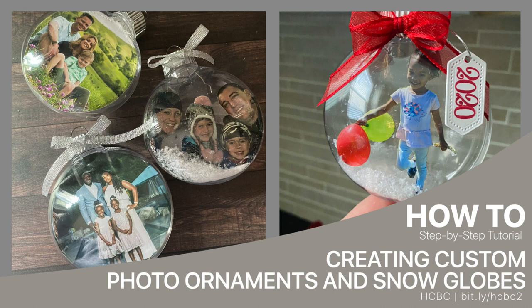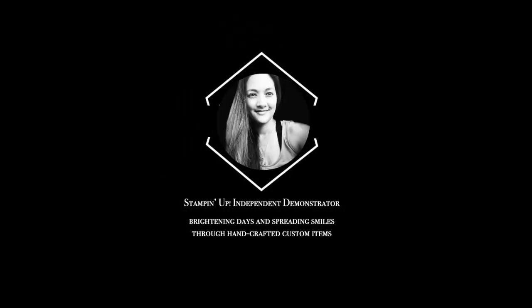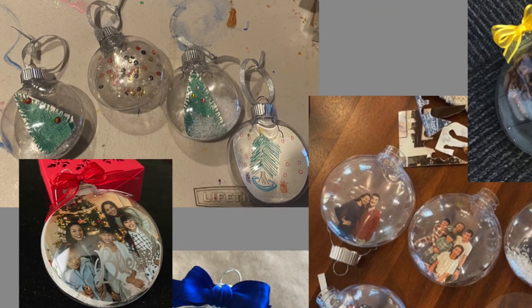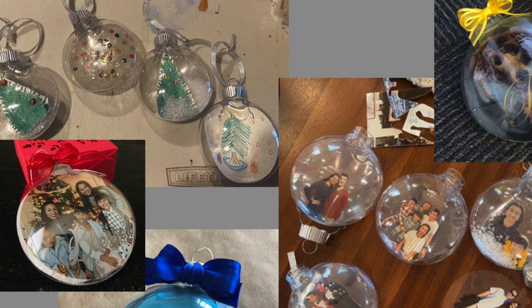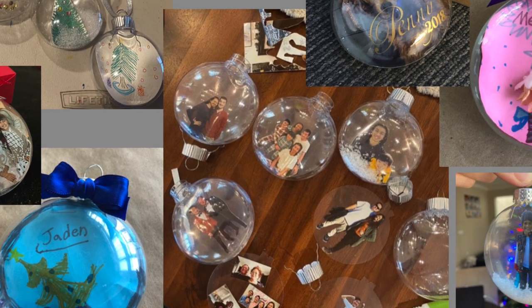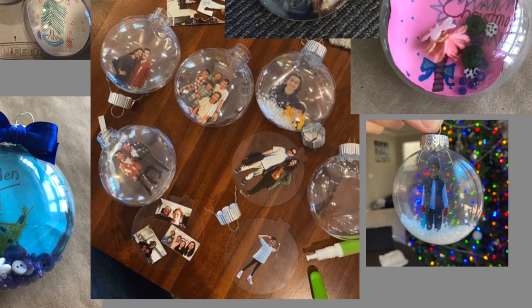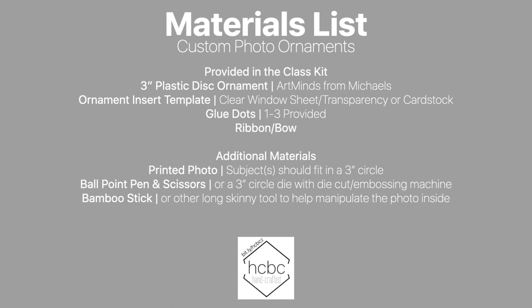Today's video will show a couple different ways to create custom holiday photo ornaments, including a fun snow globe technique. I'll be showing you how to get your photos into a 3 inch disc ornament using a template and scissors or a 3 inch circle die, and I'll even provide some examples of how you can use an ornament to showcase some of your kids' artwork. Let's get started.